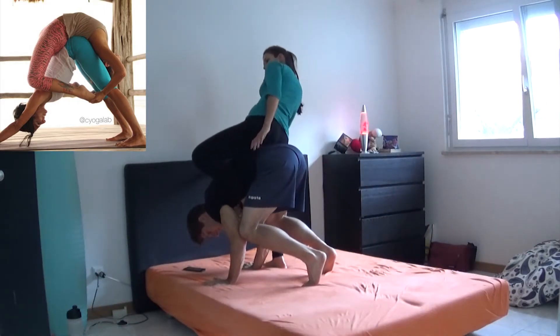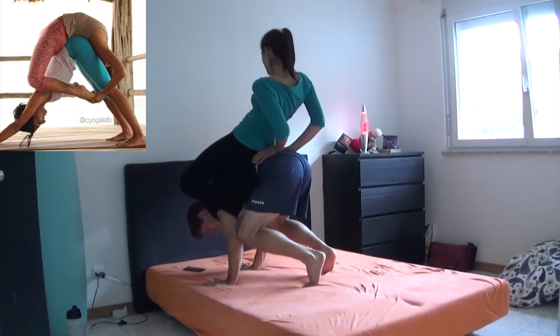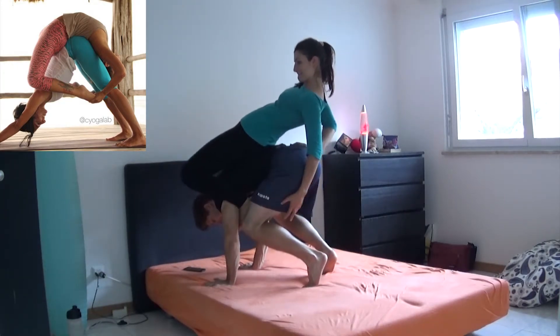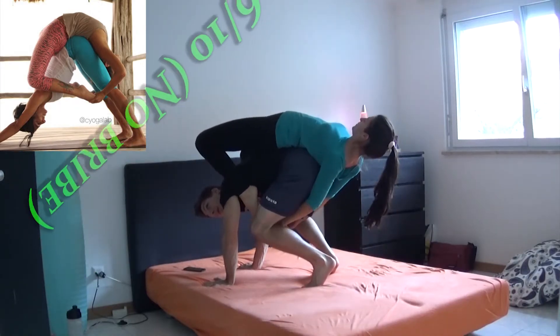And another bridge it seems, so let's call this the donkey bridge. Well, what can I say? It didn't work out exactly as intended, but at the moment we were kind of satisfied about this. So let's skip to the next one, okay?